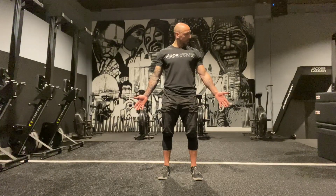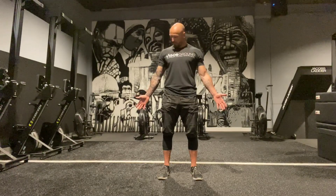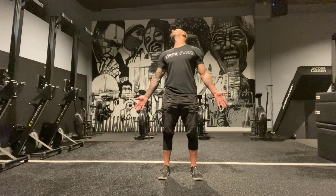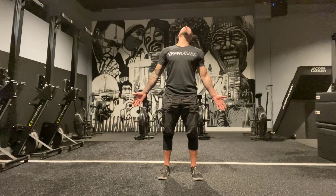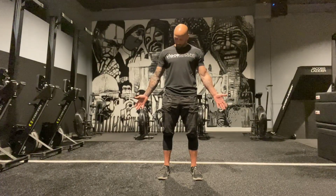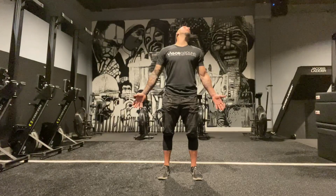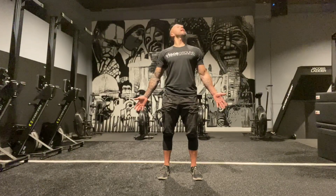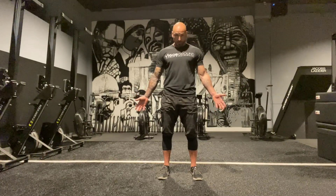Now we're going to draw circles with our chin — chin to chest, chin to shoulder, chin to ceiling, other shoulder. If you get a line of tension, go slow. If something's tighter, spend some more time there. You could just work on this if it's a trouble area. This will also make your shoulders feel better because it's all connected.